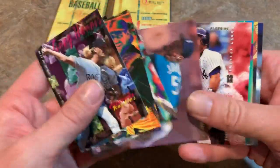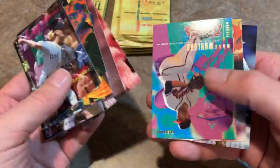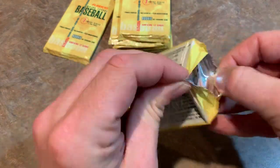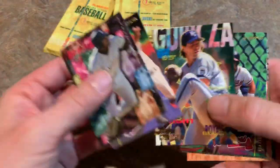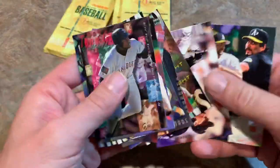Next pack: Randy Johnson again — that's the third time we've pulled that card. There's John Hudek. My brother is kind of plagued by that John Hudek card — I think he did a break and kept pulling a John Hudek insert card. 1994 might have been Hudek's best year, in fact maybe his only good year. I remember he was a closer for the Astros. I don't remember hearing too much about him after 1994. There's the Brian L. Hunter rookie prospect card.